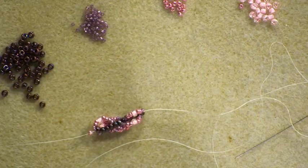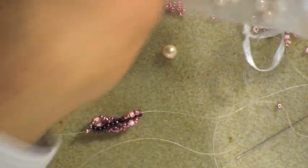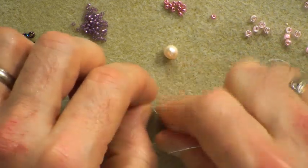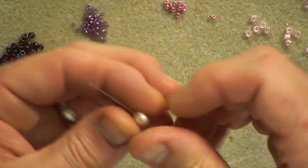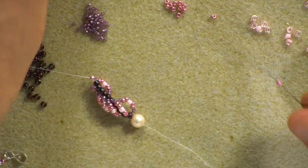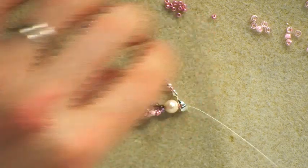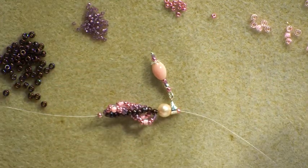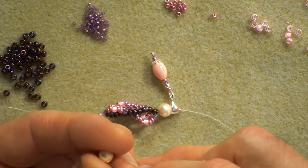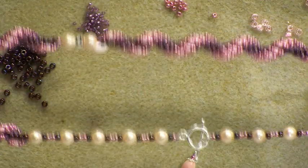Now I'm going to add the pendant. I'm going to incorporate a couple of shell pearls — I've gone for shell pearl to tie in with the conch theme. I pick up one shell pearl, slide it down, then pick up two 11-0s because I need something for the bail to sit on. Slide the bail down — two is just the right number. Then I pick up another shell pearl. The reason I've incorporated shell pearl around the bail is because I'm using shell pearl at the back of the necklace too, for uniformity and fluidity.